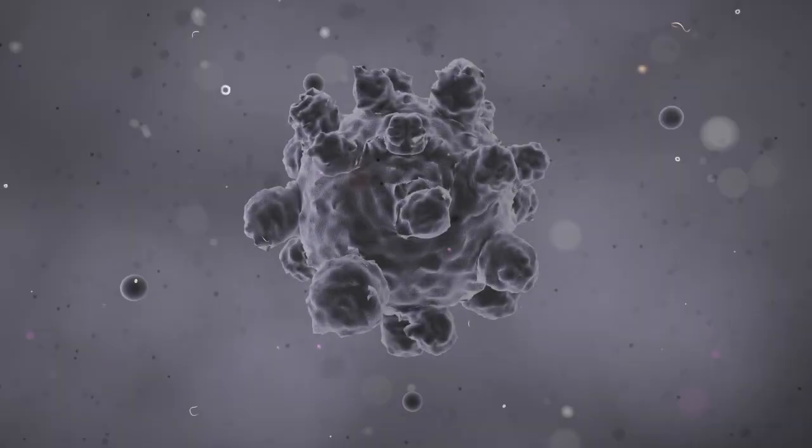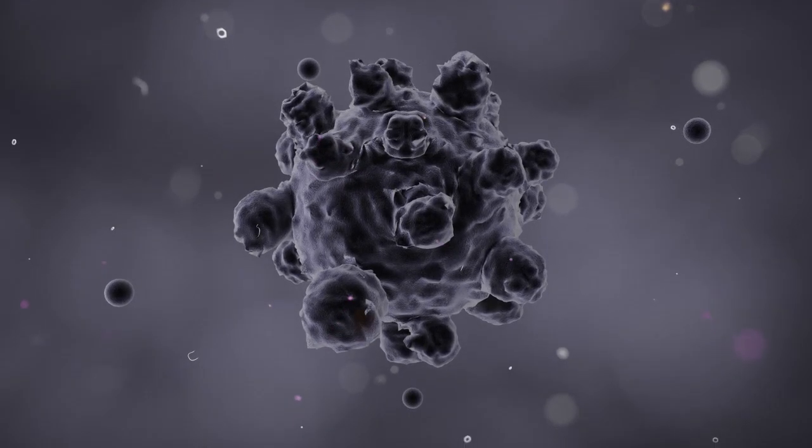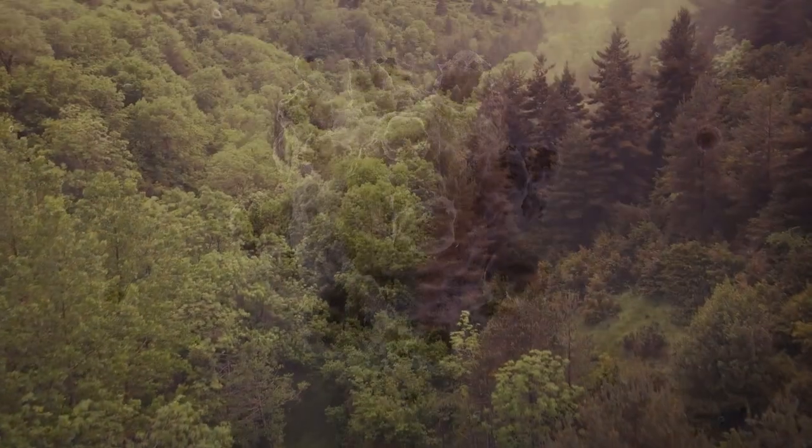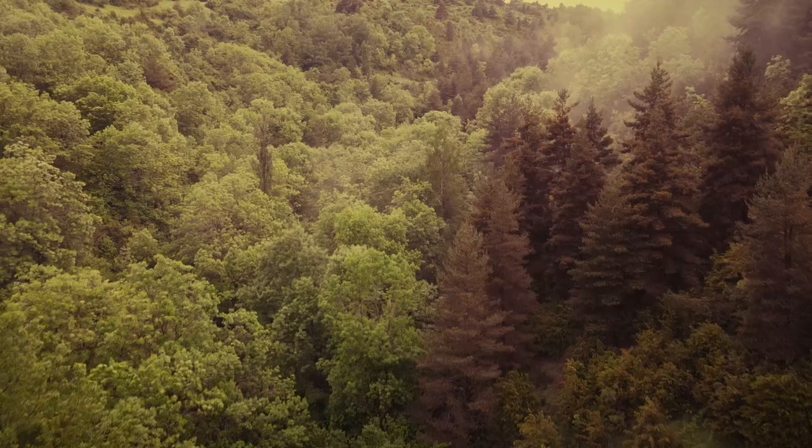It works great because the fan functions and brings the air through. This particular filter can filter down to about one-third of a micron. It's good for dust, certainly cat dander and the shedding that comes off of pets, all sorts of dust, pollen — things that might cause you issues with allergies. If we're entering into wildfire season and there's a wildfire near your house and some of that sooty air is getting into your house, this will work to filter that out.